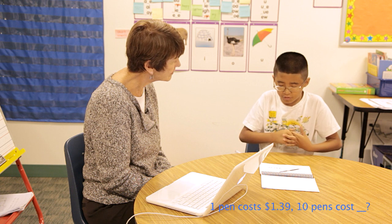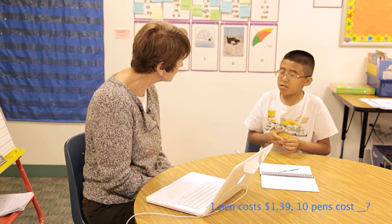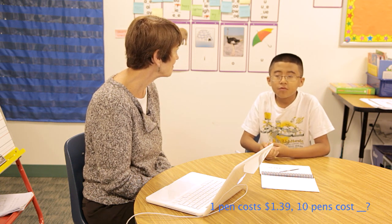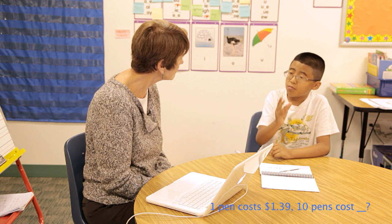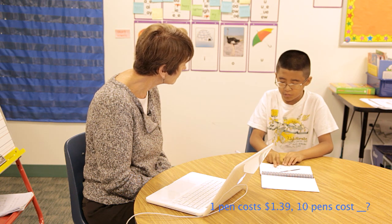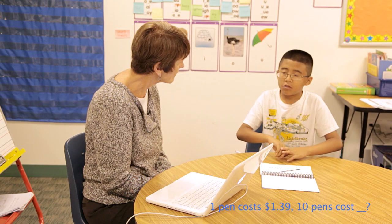Because I knew that when you times 10, how to explain this — you add a zero at the end mostly because it's making it 10 times larger. So we just put zero at the end and just move the decimal here. And so what would your answer be? $13.90.